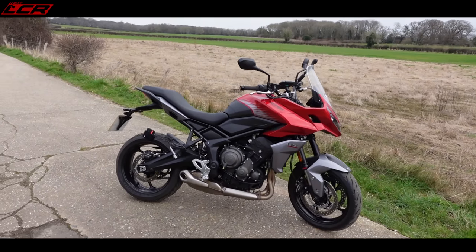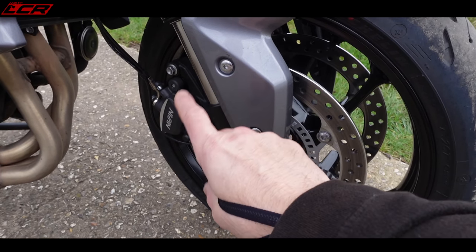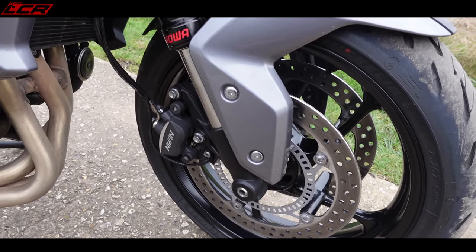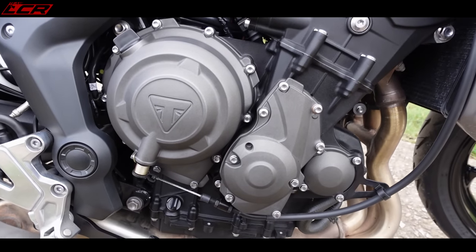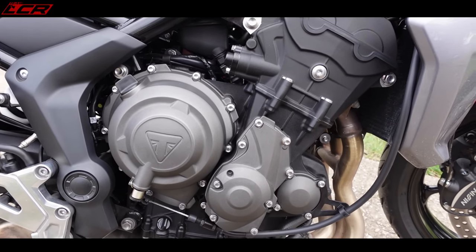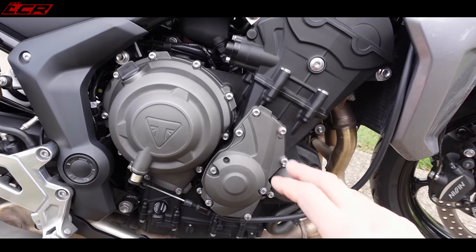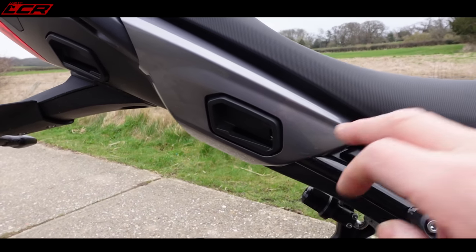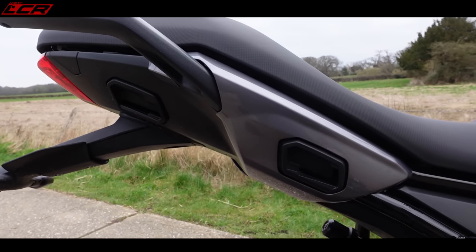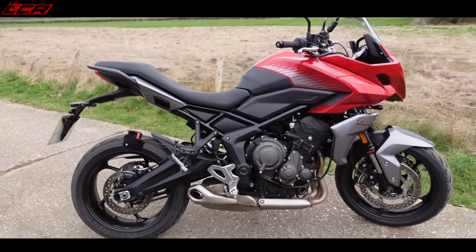Here she is, the Tiger Sport 660 — let's have a closer look. Up front, we have Nissin two-pot calipers — two pistons per side, four pots in total — but they bite really nicely. I think they've got a good choice of pad material. Here is that delicious 660 motor — a surprising amount of go for 81 horsepower. This feels like a really quite quick, punchy bike. Triumph have worked their magic on this — the way they've geared the bike, they've got it set up really rather nicely.